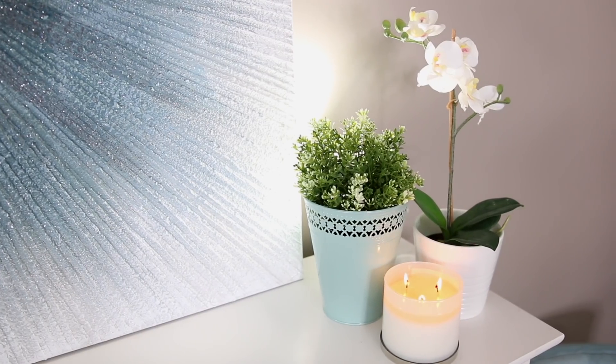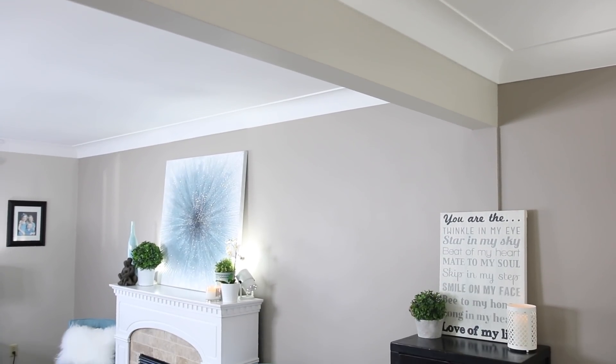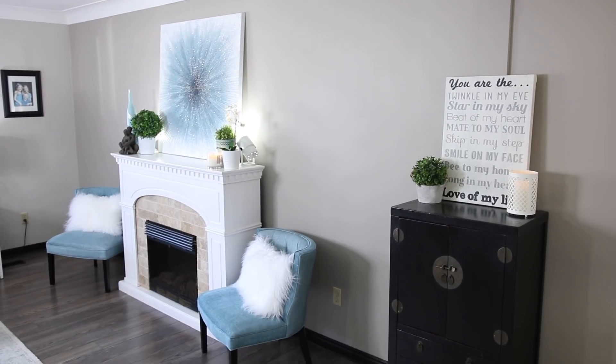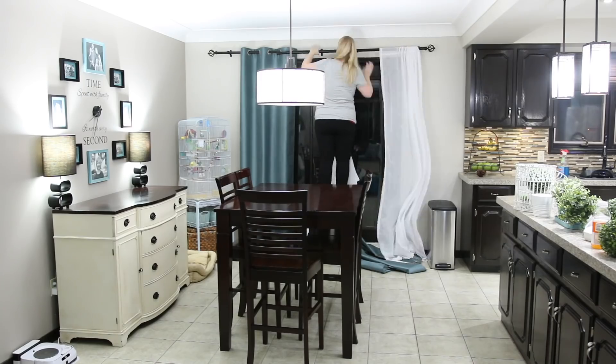I also recommend bringing in some dollar store greenery, or real greenery if you have a green thumb — but I can't keep plants alive, so dollar store greenery it is. It definitely livens up your space and makes it feel fresh, all on a really small budget.